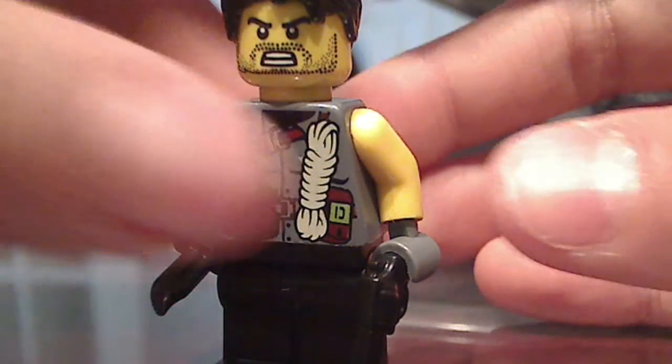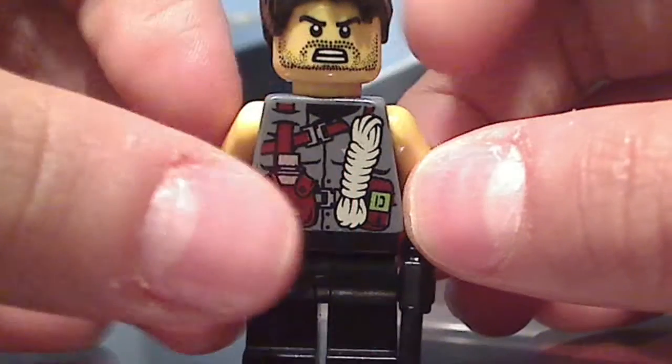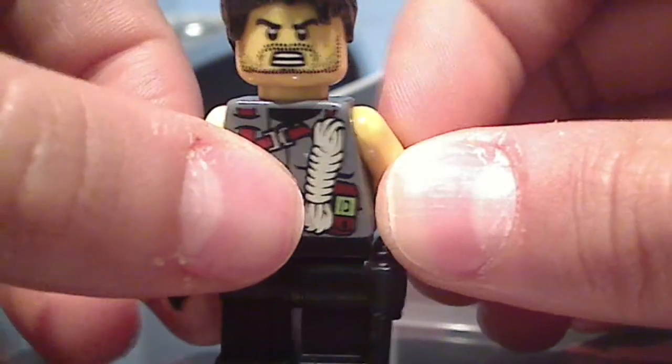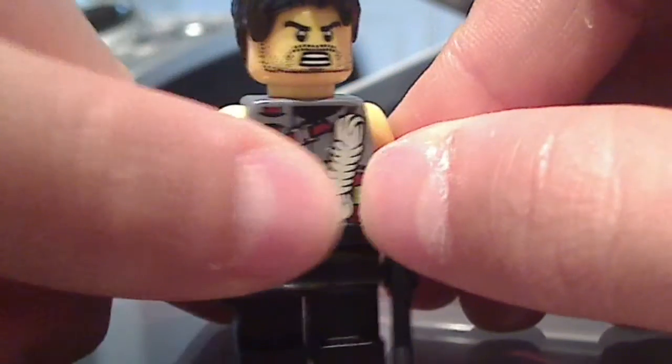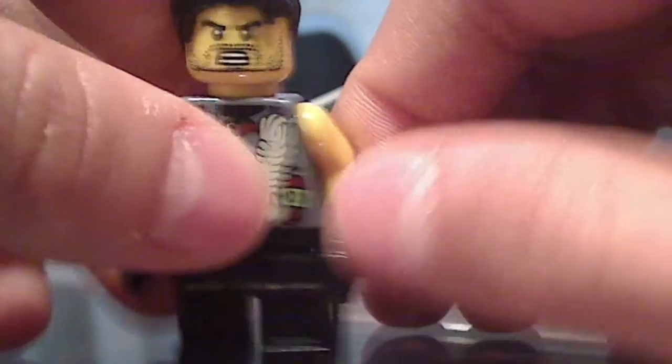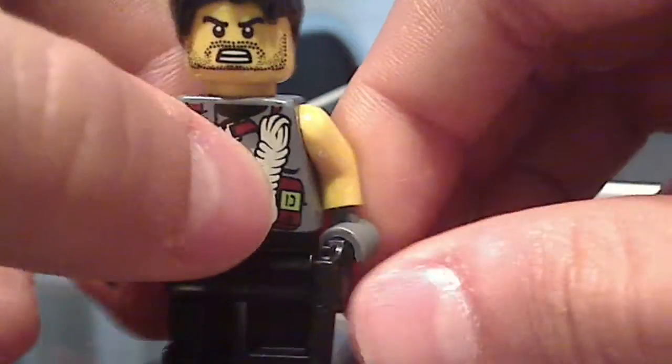Then grab sumo hands and put it here — I mean shoulders, elbows, like that — and then put it there. Then you grab gray arms, and then you have it, and then you put a head from the gladiator.